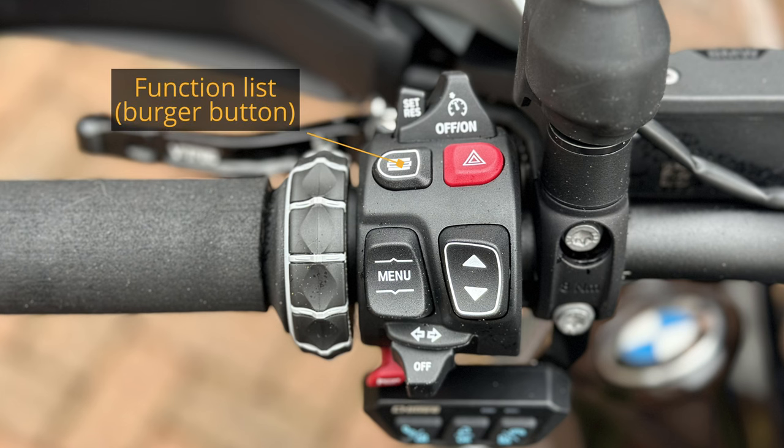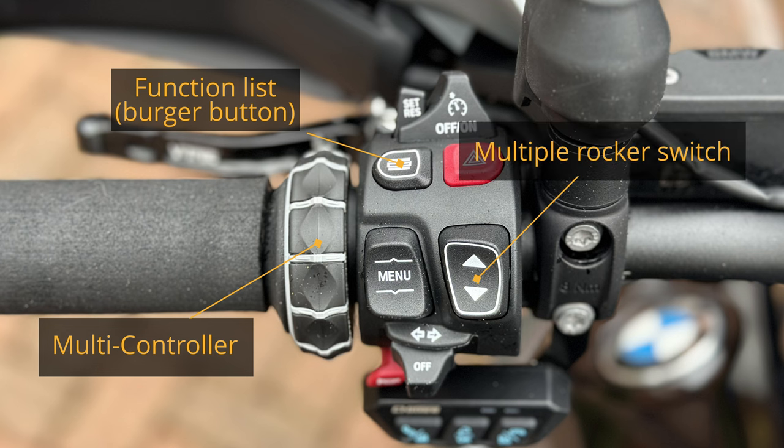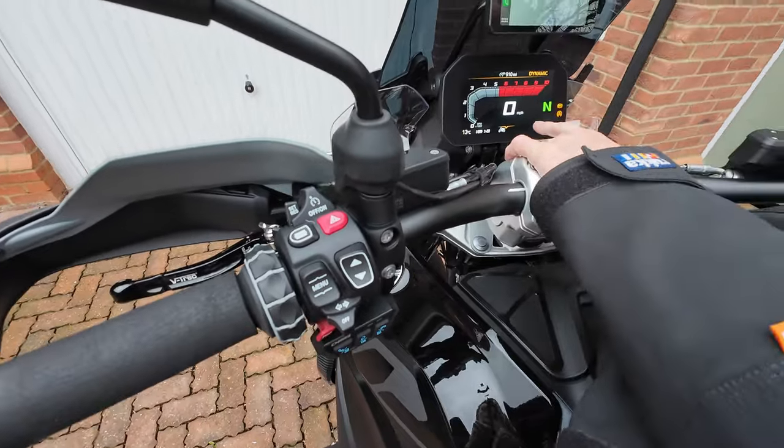I like to call it the burger button. We have the wheel here, which is called the multi-controller, and we have a rocker switch called the multiple rocker switch. These three work in conjunction and give us a list of functions on our TFT.